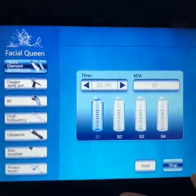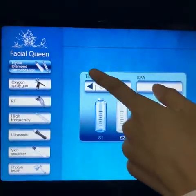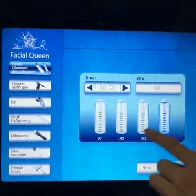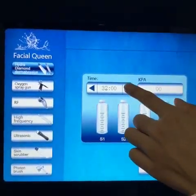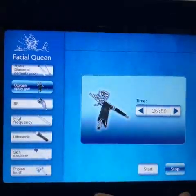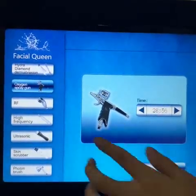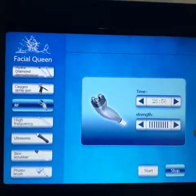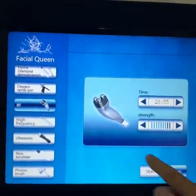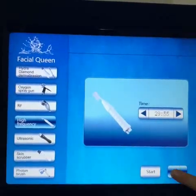Now we enter the operation screen. There are different functions on this screen. The first one is the hydrodermabrasion and microdermabrasion function — choose the bottle, set the treatment time, then press start. The second function is the oxygen spray mist gun — adjust the treatment time and press start. The third one is the Tripolar RF — adjust the treatment time and the strength, then start. The next is high frequency — adjust treatment time and start.